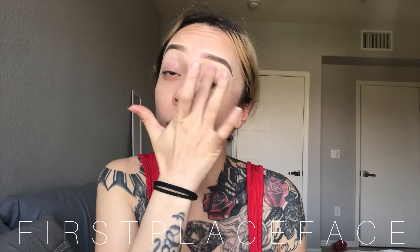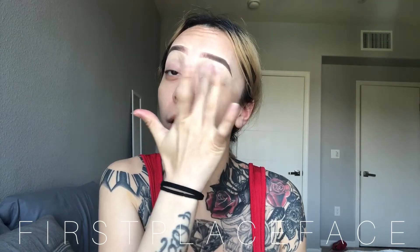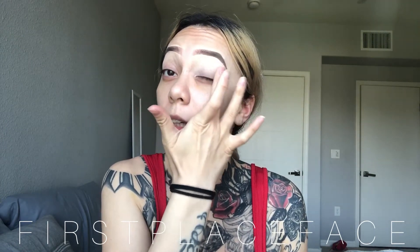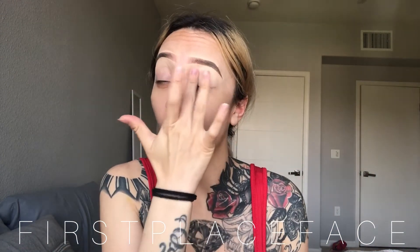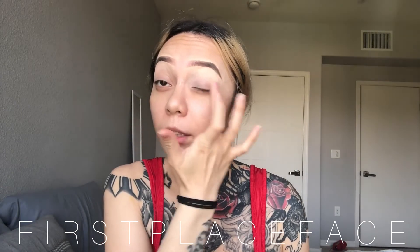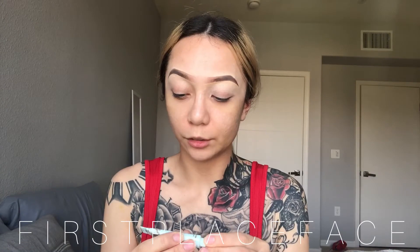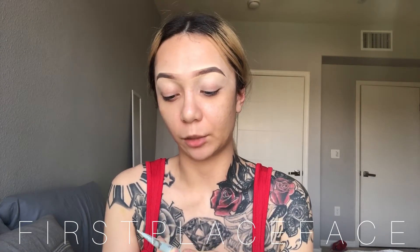I'm starting off with my eyeshadow primer. I feel like a lot of people don't use eyeshadow primers anymore — I don't know why, but it works for me. When I first started using them they'd make my eyeshadows look kind of cakey, but this primer is probably the best one I've found. It's the Too Faced 24-Hour Shadow Insurance — the anti-crease eyeshadow primer. It works really good. This is a mini one; I had a big one but I ran out.